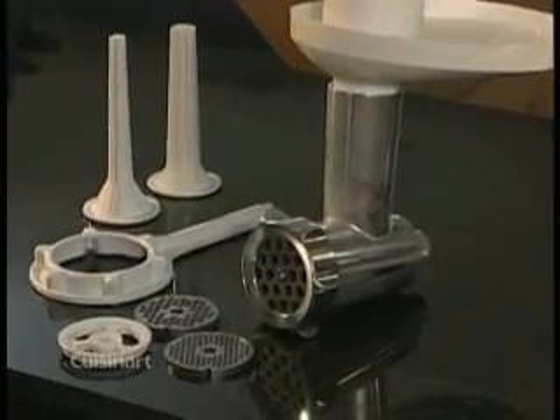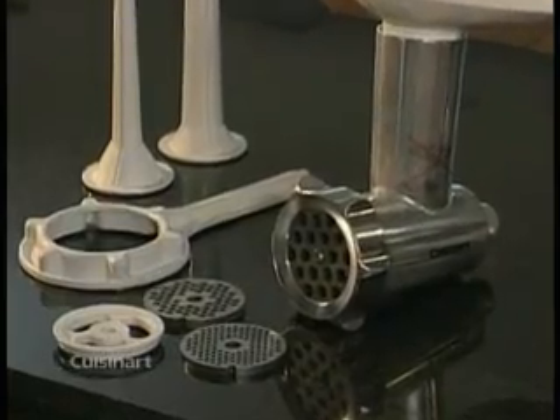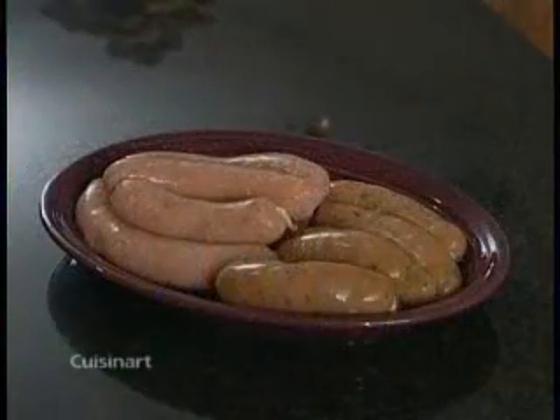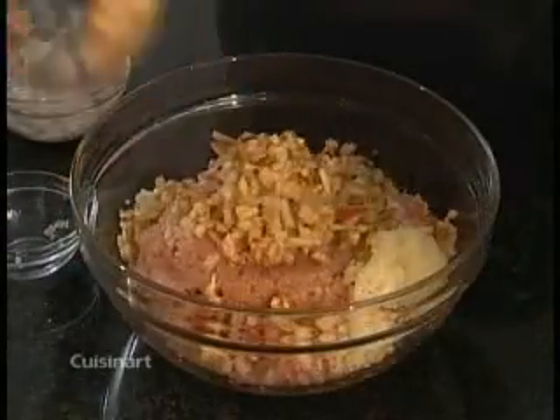Here is your meat grinder attachment. Use it to make fresh ground meat that can be used for homemade meatloaf or savory sausage links made with ingredients of your choosing. Let's review the parts.